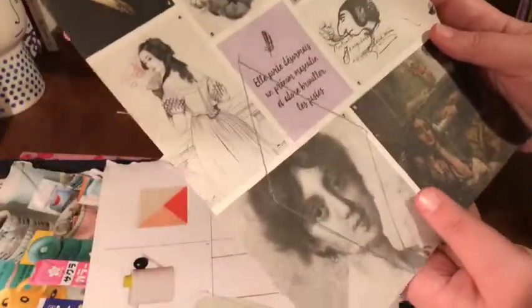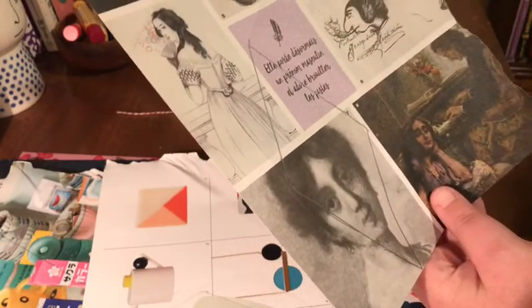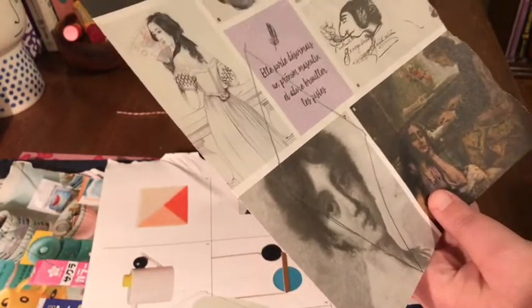I have finished tracing my template on top of my images. Now I'm just going to cut, cut, cut and get these ready for the next step.